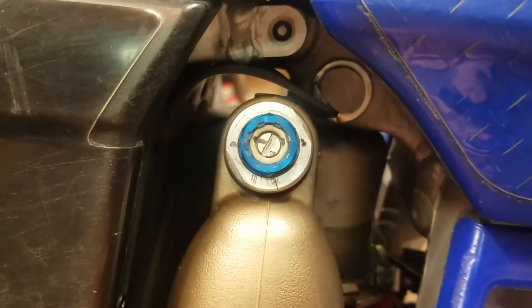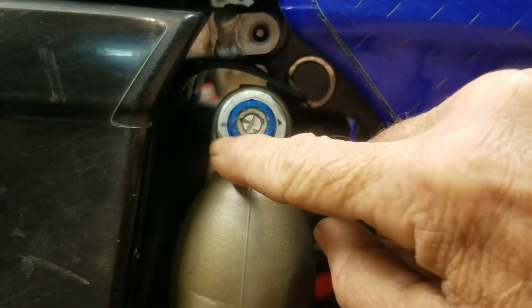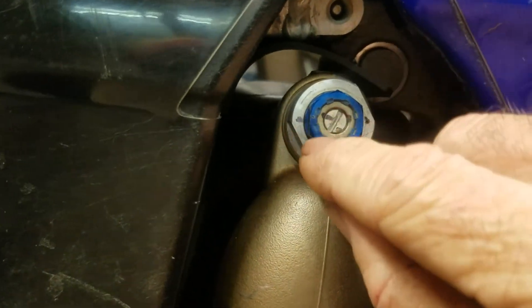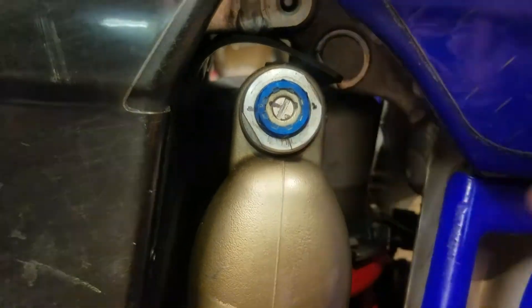So it only takes a little bit. If you don't know where to start on this bike, just set it at one turn — it's just like the clickers. You turn it all the way in, lightly seat it. It doesn't click; this one doesn't click. You just count the turns. Set it at one turn, mark it with a sharpie like I've done right here, and turn it completely out just one turn. Start there.